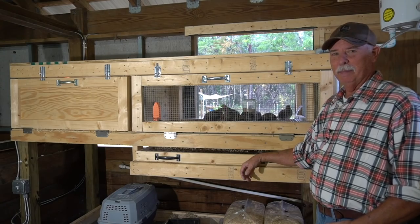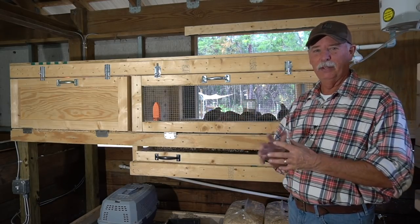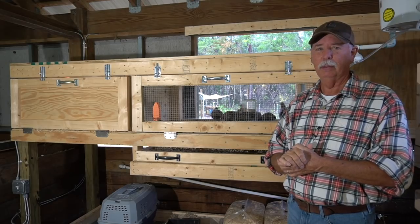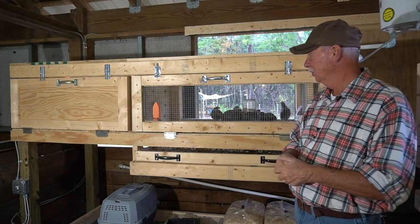Well welcome back friends. Today we gotta separate the flock. These birds are getting mature and they're starting to overbreed, and that can be a really serious problem for your birds. I had to learn it the hard way, like everybody else.